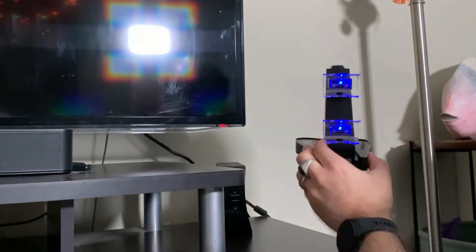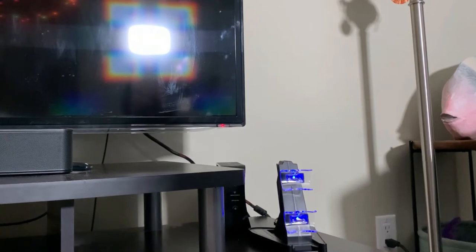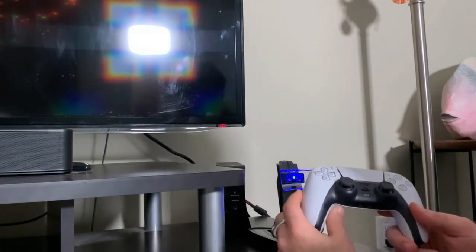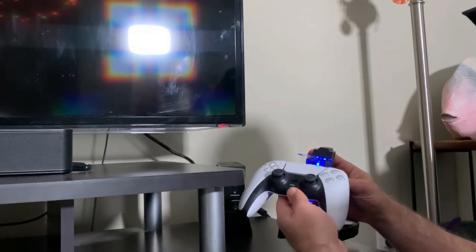You can see it lights up blue to show you that it's getting power. Now let's go see how well it charges the PS5 controllers. My last one did not charge them — it made it look like it was charging but was not actually powering them. So it's going to take more time than simply just me showing the video.